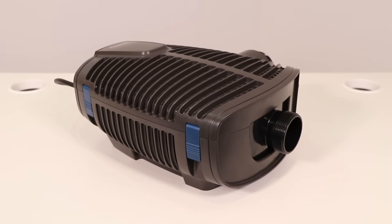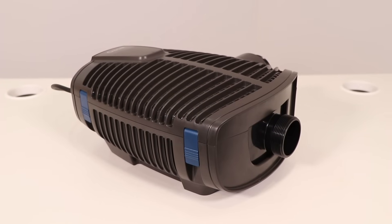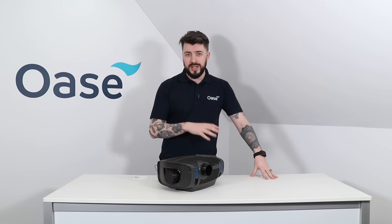Welcome back to the OASA UK YouTube channel where today we're taking a look at the new Aquamax Eco Premium. This is a filter and water course pump capable of being installed in your pond or dry-sided.